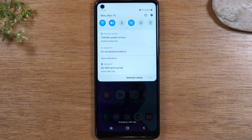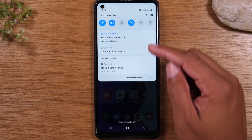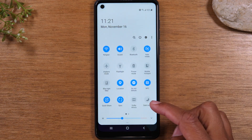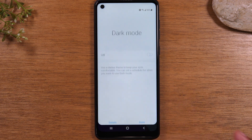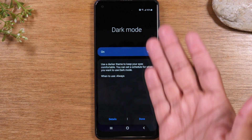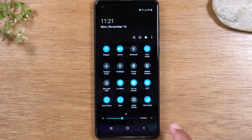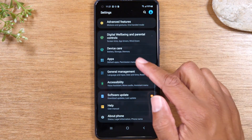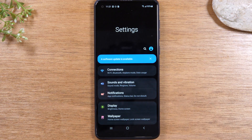Moving on to our next tip, we're going to show you how to change the menu screens to the dark theme. Right now it's on the white theme, so everything is bright white. If you swipe down and tap on Dark Mode and enable it, it'll switch all your menus from light to dark. You'll see this menu now has a dark background, and the settings are also in dark mode. It gives your phone a good look, makes it easier to see your phone outside, and it does help prevent your battery from draining as much.